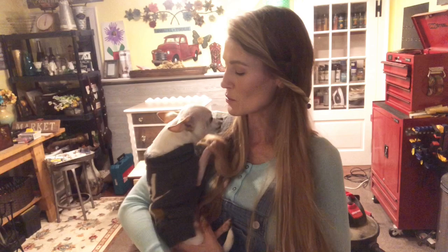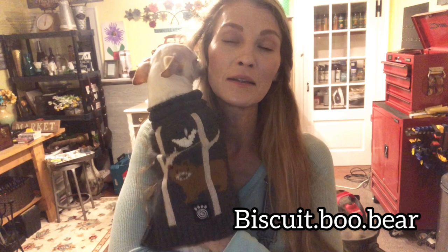Thank you so much for joining me. Biscuit says thank you as well — he's got his new little festive sweater on. We call him Biscuit Boo Bear, he has his own Instagram, go check it out at biscuit.boo.bear. Thanks again for joining me here at Madeline Jean Antiques and Restoration. If you are following me, thank you so much. If you haven't subscribed to my channel yet, please do — there is a red button in the lower right hand corner.